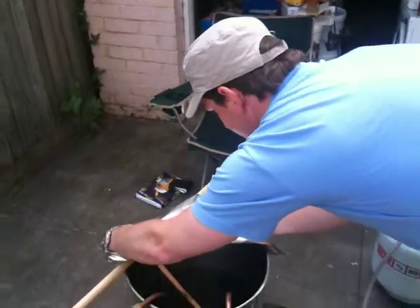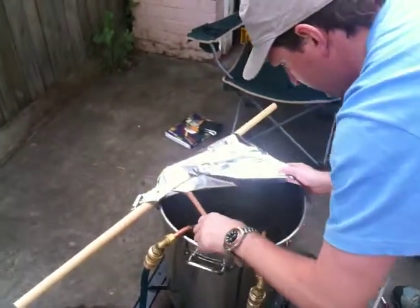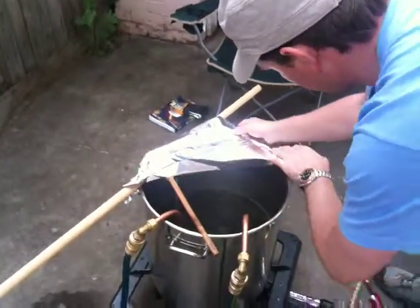The brew nuts just covering the brew, and this of course is our prototype coil chiller system. By all accounts it seems to be working pretty bloody well.